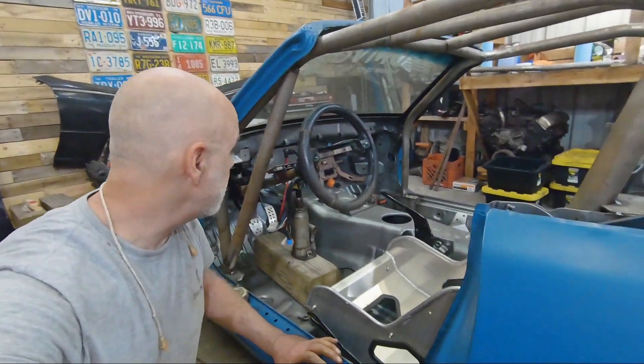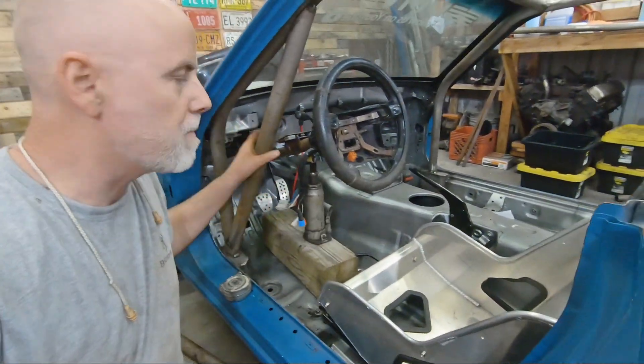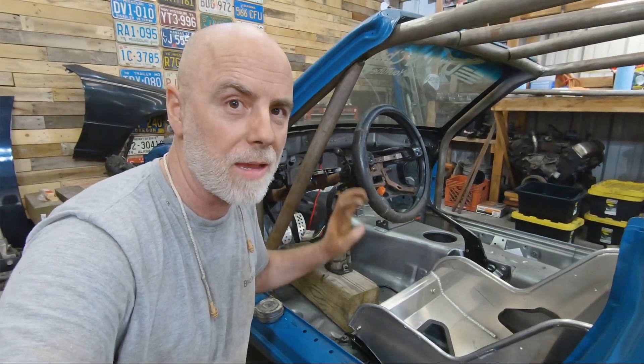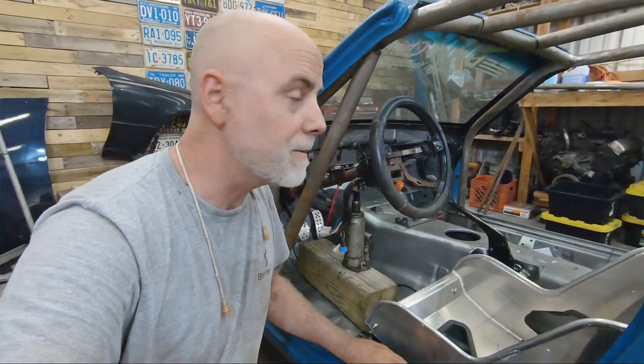We got the steering wheel and the pedals in — it's close but I think it's going to be fine. We'll start mocking up these door bars, get all these mocked up and spotted in place, then we'll take them all apart and duplicate them on the bench with the bender, and spot them on the other side.